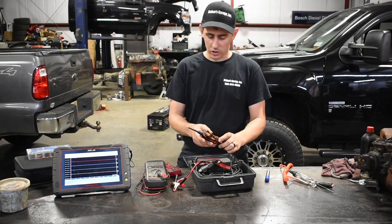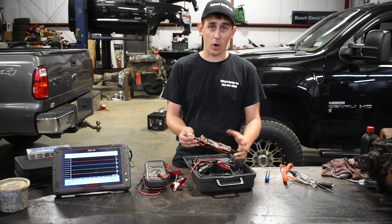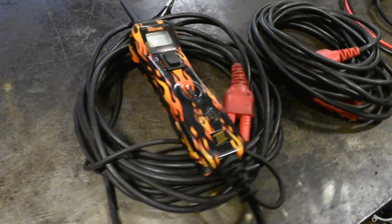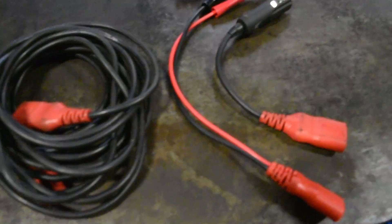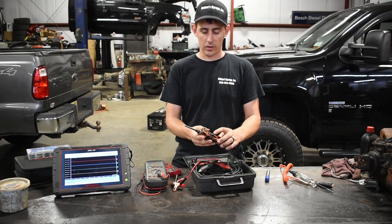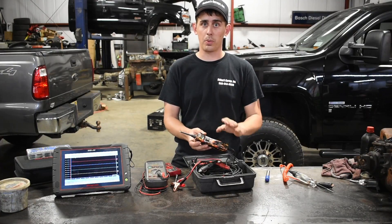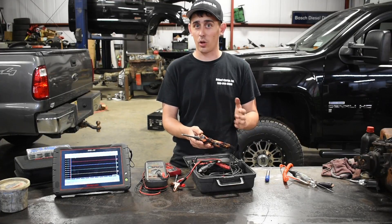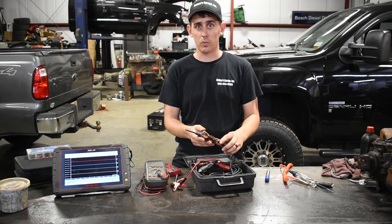Next thing we have is a little more complicated — it's really like a glorified test light — the power probe. The great thing about this is you can hook it up and test for power and ground. If need be, you can apply power or apply ground just by hitting the switch. You need to be super careful with these though, because if you start applying power to things that don't need power, that's how you let the smoke out of the box.